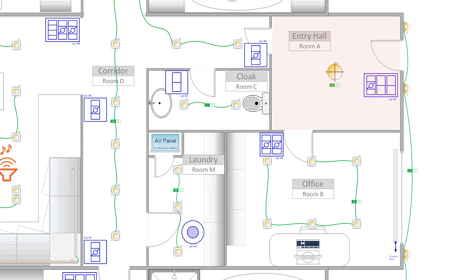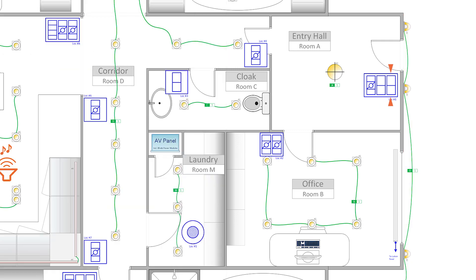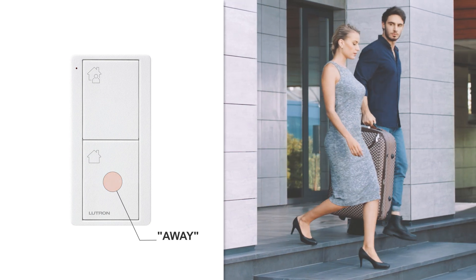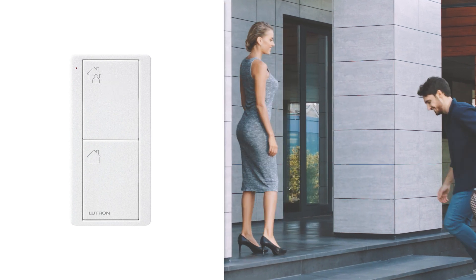Another room worth quickly talking about Picos is the entry hall. Here, right next to the door, I have a Pico wireless control to operate the pendant, and a Pico wireless control to operate the circuit of outside lights — and because they are not dimmable, I'll only need two buttons: on and off. Finally, I'll also add a two-button Picosync keypad for the entry, which will allow the client to use an away scene to turn off all the lights and close the blinds across the entire house when she leaves, and a welcome scene to illuminate the lighting circuits and set the blinds to her choice of position when she comes back in.